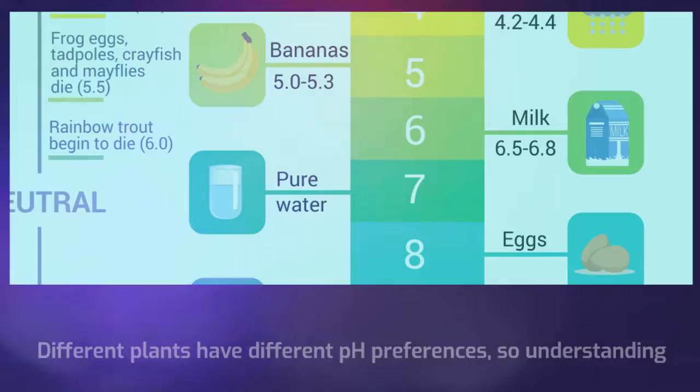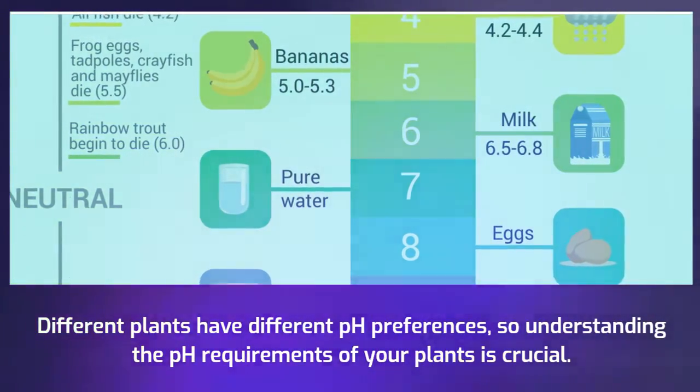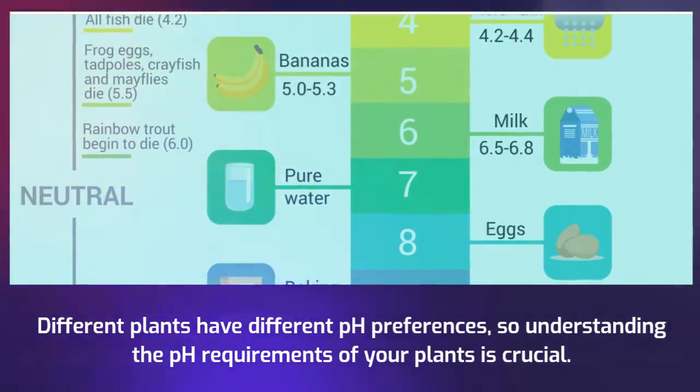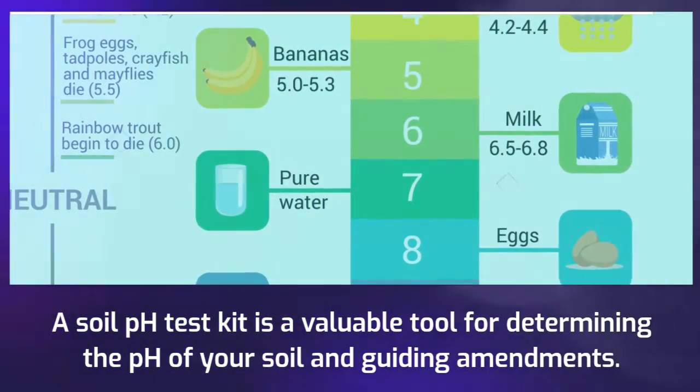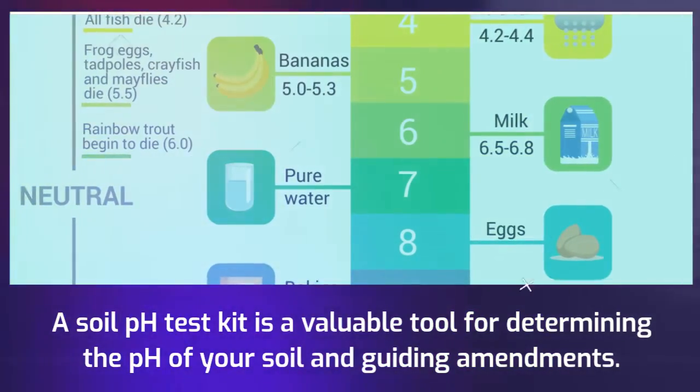Different plants have different pH preferences, so understanding the pH requirements of your plants is crucial. A soil pH test kit is a valuable tool for determining the pH of your soil and guiding amendments.